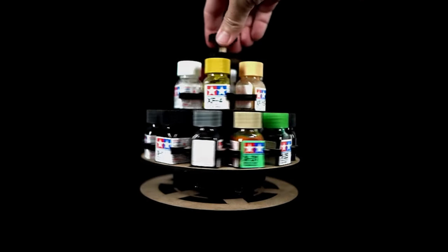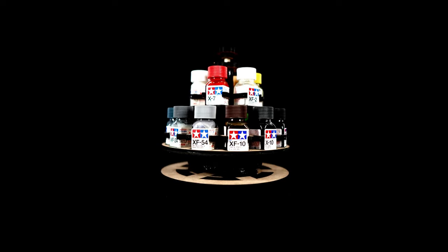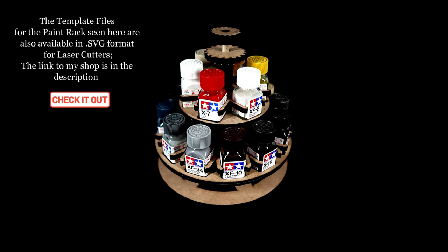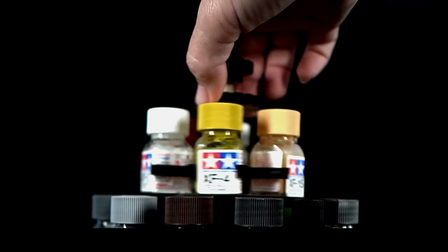In my last video I made a storage rack for these Tamiya 10mm enamel paints. And I liked the design so much that I adapted it for a whole mega set of the Army Painter paints. If you own Tamiya 10mm enamel paint bottles and want to make this rack for them, the template is also available in my shop in SVG file format for laser cutters.